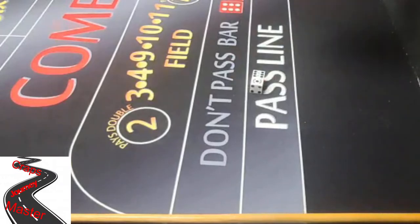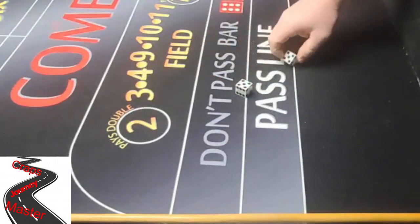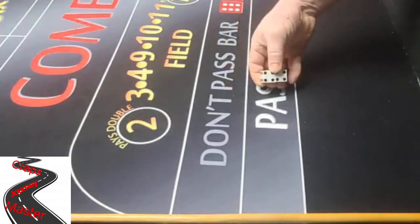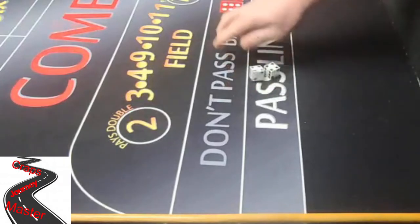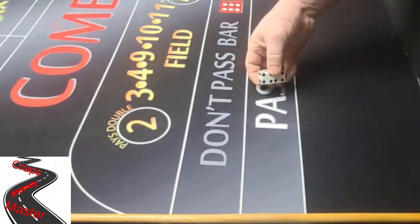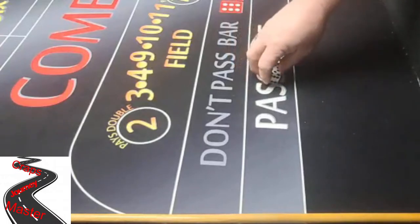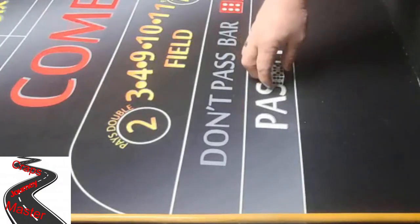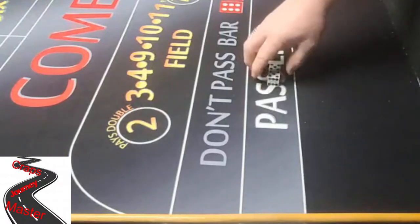Next thing we're going to work on is our grip. We've got the dice setting down, now let's work on our grip. Go to your hard way set and get into your grip five times — make sure the dice are square, they're tight together, and you get into your starting position. Use whatever grip is comfortable for you, whatever you've been practicing. I have done two different videos in my playlist showing all the common dice grips that are out there.